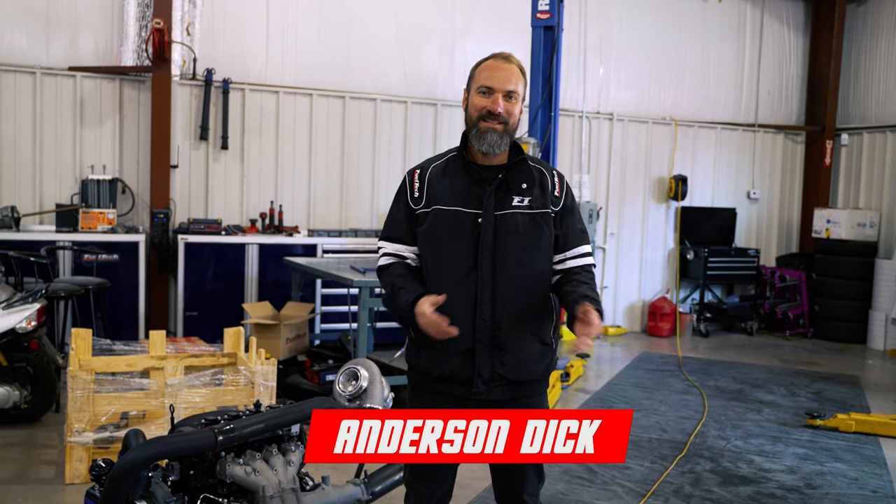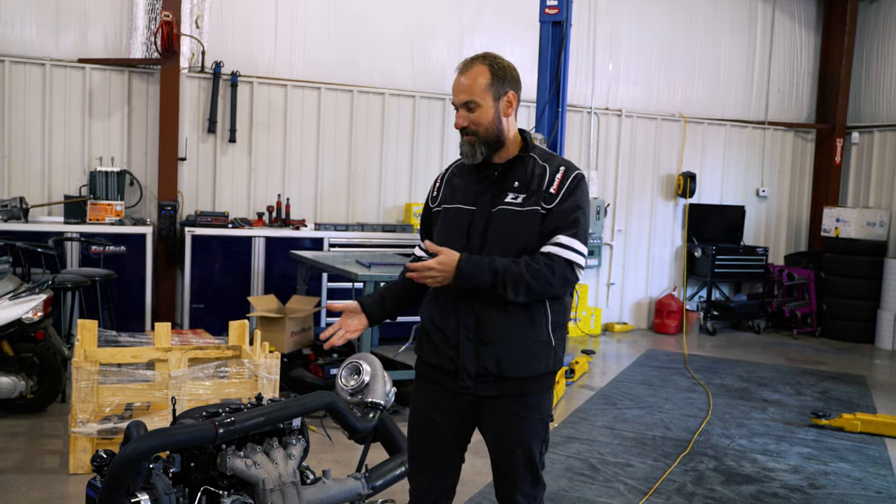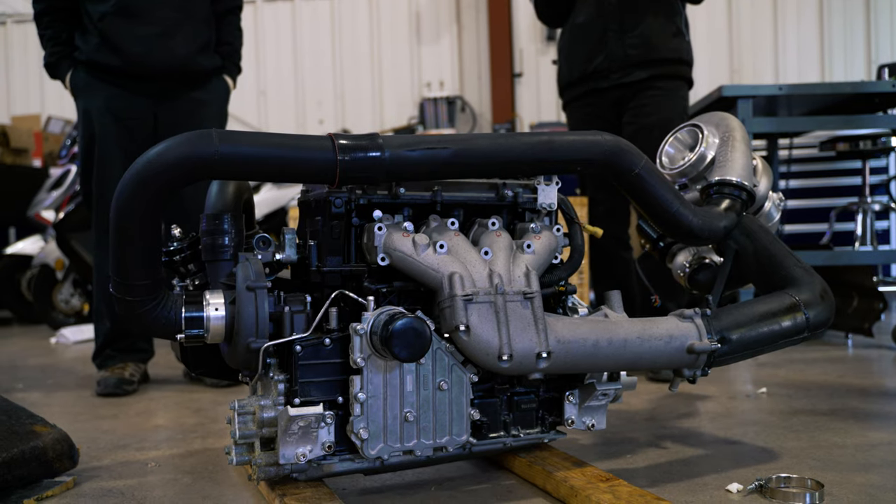Hey guys, my name is Anderson Dick. I'm the CEO and founder of FuelTech, and I'm here today to explain one very specific and interesting project: a compound turbo on a jet ski.